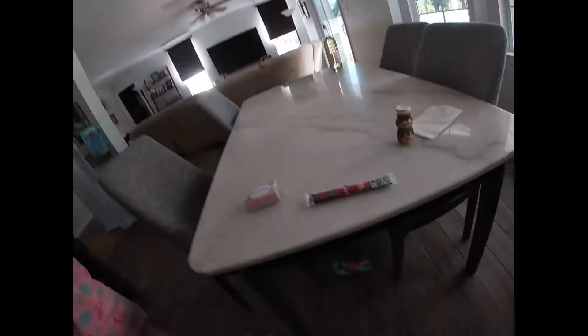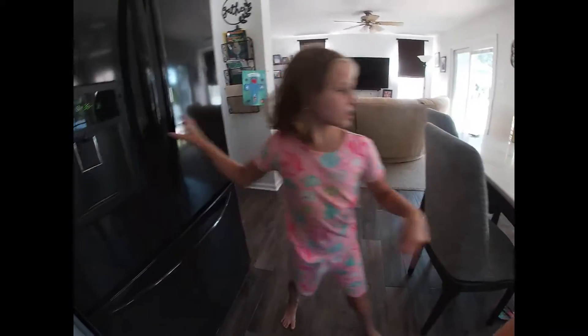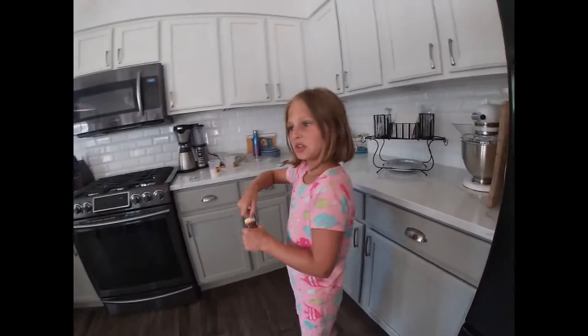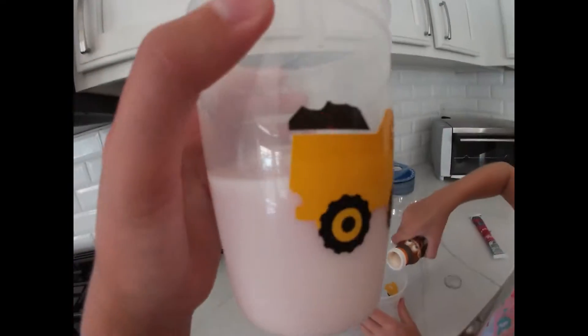Cotton candy! She's adding other yogurts, she's being creative. That yogurt's chunky though. I know, but I'm going to mix it. Okay, wait — we actually don't have any more. I need more, I need more! Okay, so this is my smoothie so far. Pretty colors!